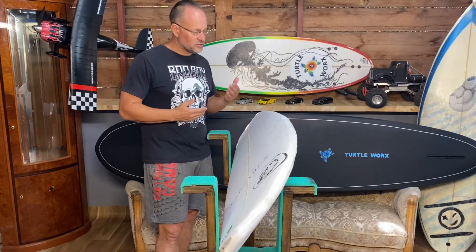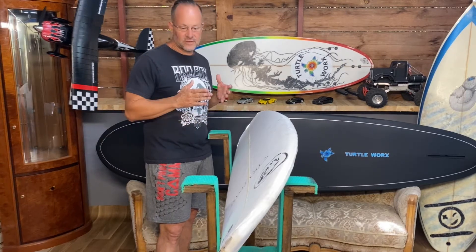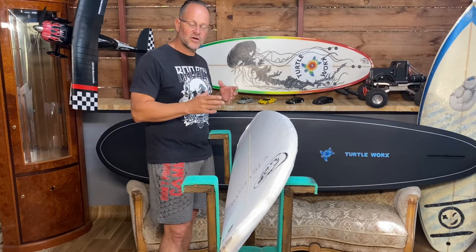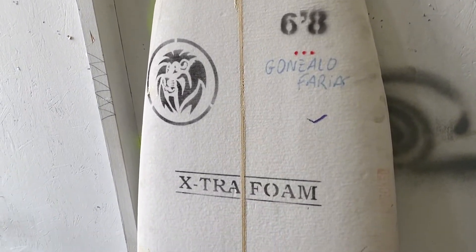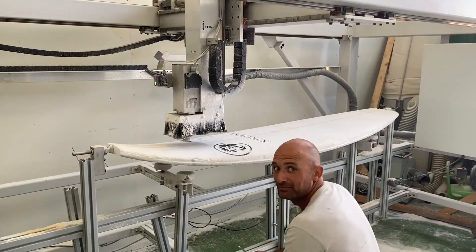So the next step — I'm going to take this blank and go through to Francis Surf Factory in the south. I've made an appointment so I can actually get footage while the board is getting shaped. Here we go!